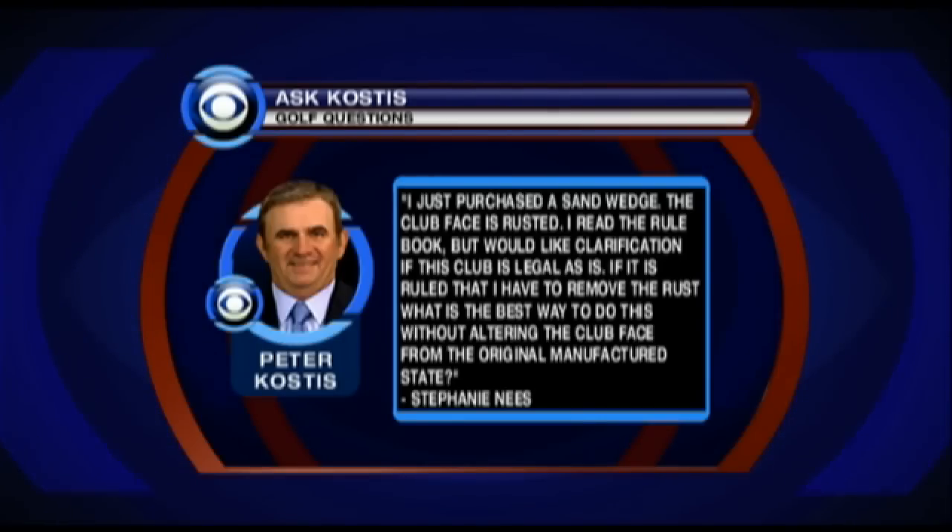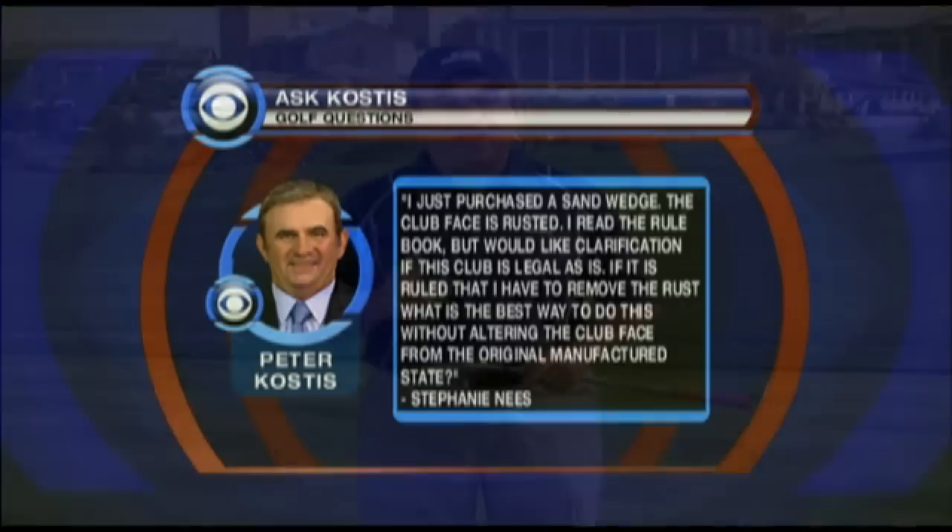Question number two is from Stephanie. She writes: I just purchased a used sand wedge. The club face is rusted. I read the rule book but would like clarification if this club is legal as it is. There's a section talking about foreign substance that I think the rust would fall under. If it is ruled that I have to remove the rust, what is the best way to do this without altering the club face from the original manufactured state? Congratulations, Stephanie — props to you for reading the rule book. But according to the rules and the decisions on the rules, rust on the face of a club isn't a foreign substance, so you haven't violated any rules there.